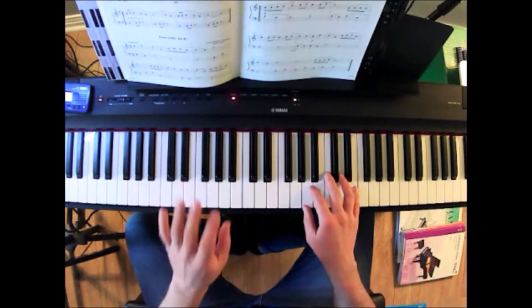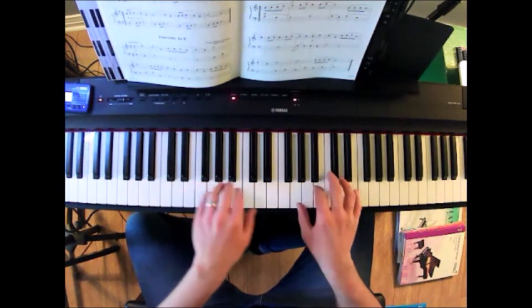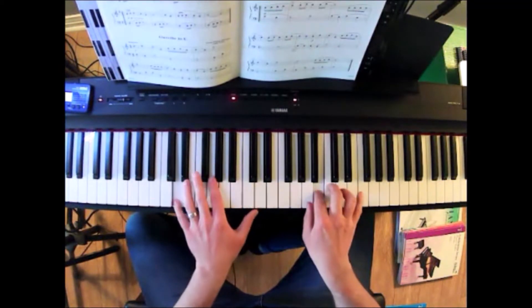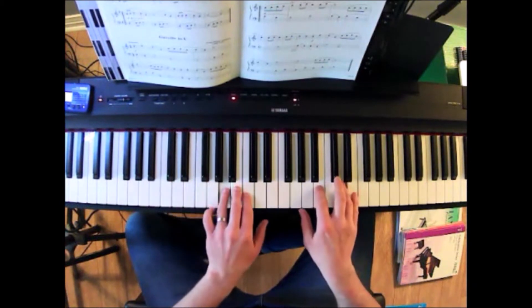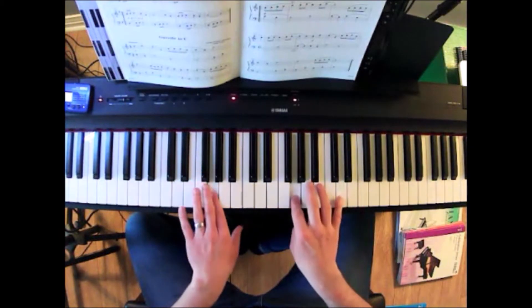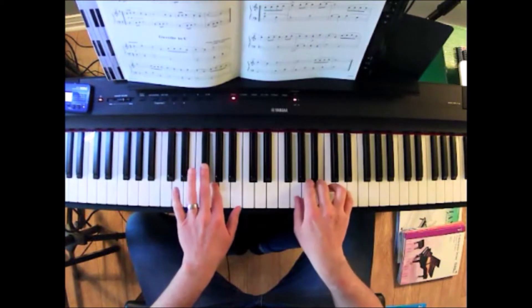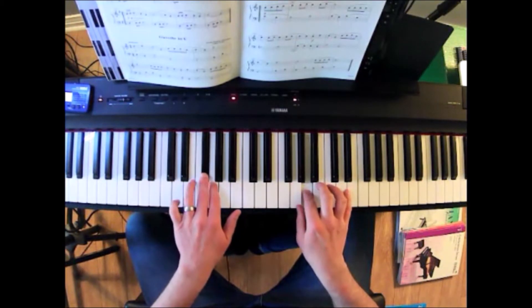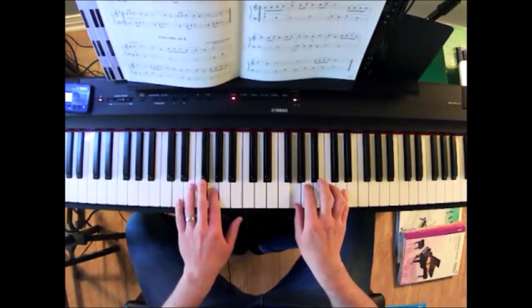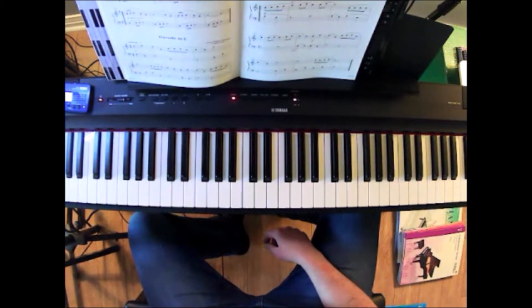I'll play this piece with the repeats. It's a fun piece where there are two different melodies. Line one is repeated and line two is repeated.